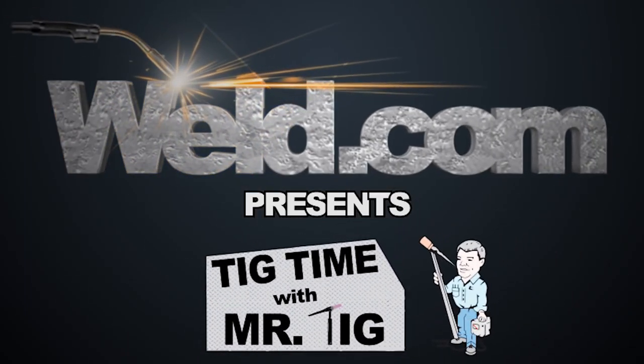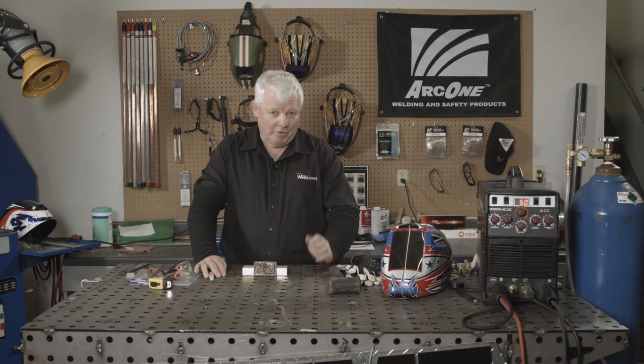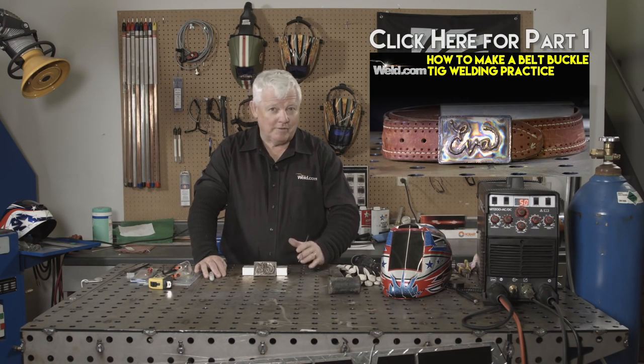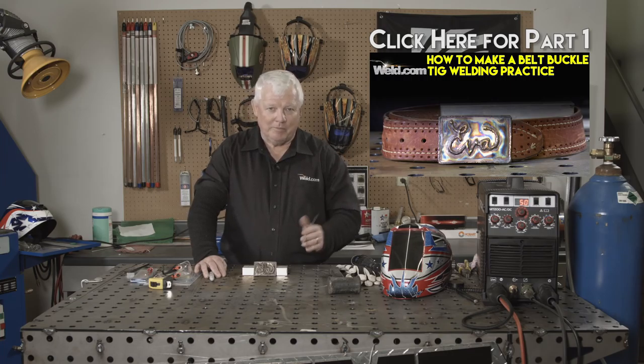Hey, welcome to Well.com, home of TIG Time. Hi, I'm Mr. TIG, and we're in part two of a series. The second part of this series is: how do we put the hardware on this belt buckle?